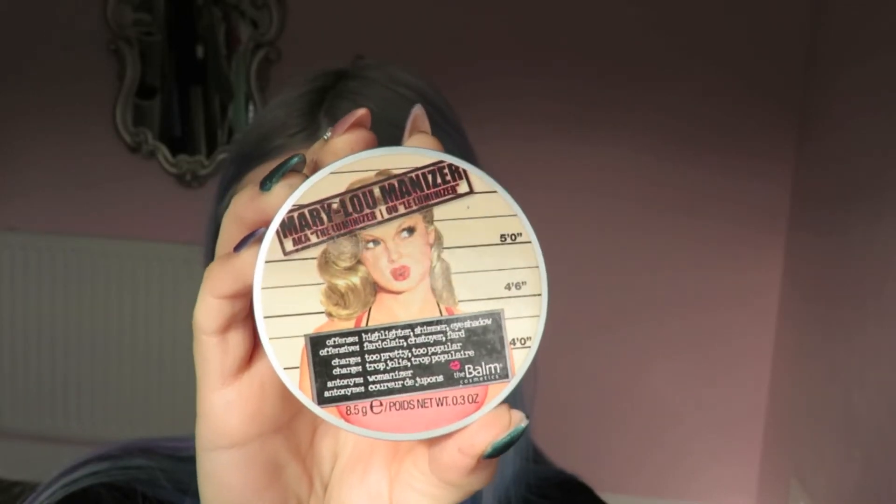I am going to add highlighter — I'm using the Balmain Mary Luminizer with a Real Techniques setting brush, applying it to all the usual areas: on top of my cheekbones in that C shape, above my brow arches, on the tip of my nose, and on my cupid's bow.